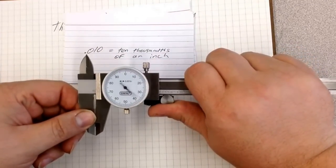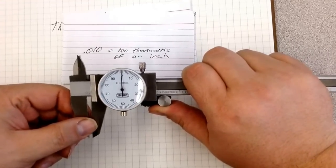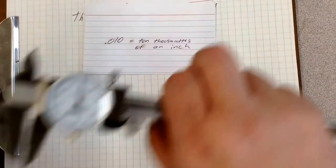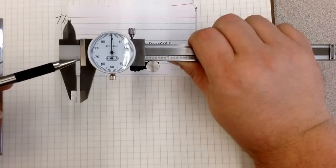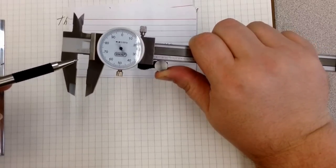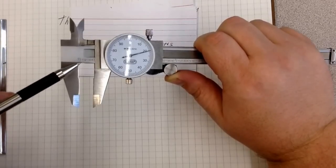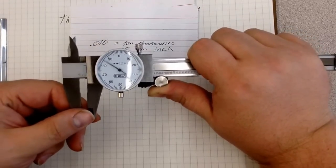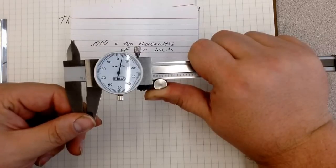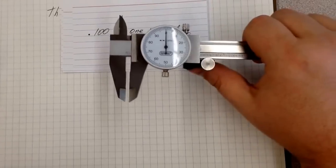Once I go one full revolution all the way around, that is one hundred thousandths. Down here is a scale, and you can see that I've crossed into the one. Opening it a bit wider, you can see one, two, three, four — corresponding to one hundred thousandths, two hundred thousandths, three hundred thousandths, four hundred thousandths. So if I open it so that it's just on the one and the dial is zeroed out, that is one hundred thousandths of an inch, written .100.